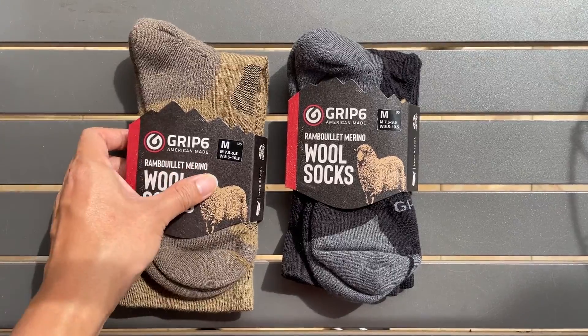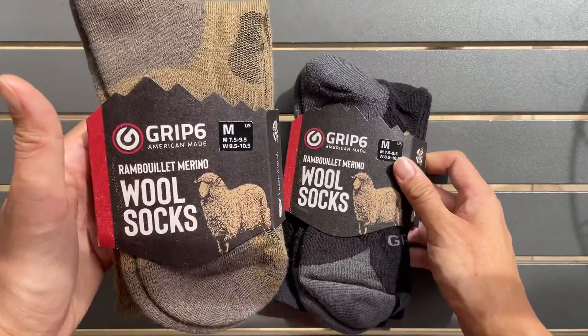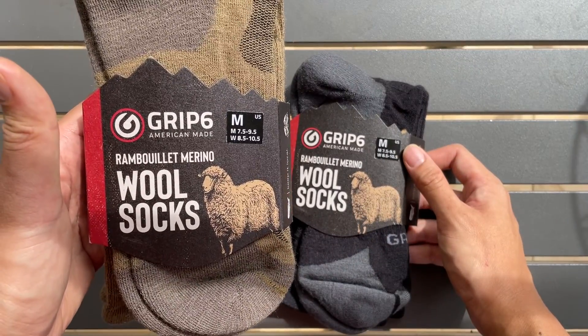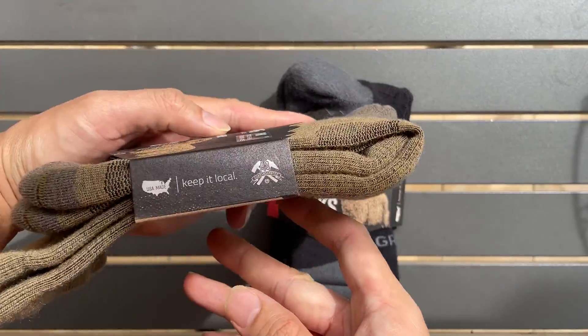Hi everyone, today I'm going to show you this group of six socks that I have — two different colors. It's a Rambouillet Merino wool socks. I'm going to show you the packaging.